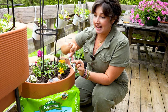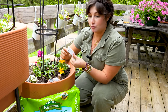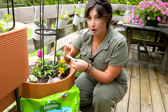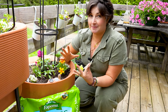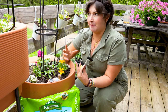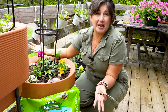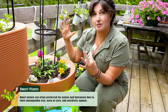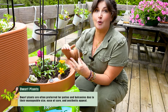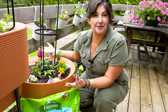Usually you can tell on the label. If it doesn't say dwarf variety, patio, or Tidy Treats, turn the label around and see how tall the plant gets — that will help inform you. You're going to struggle if you have a small balcony and try to grow a really epic tomato plant like a Sweet 100 that could totally take over your entire balcony. Sticking with the dwarf, smaller varieties is going to allow you to grow more and a more diverse amount of food and flowers to enjoy all summer.